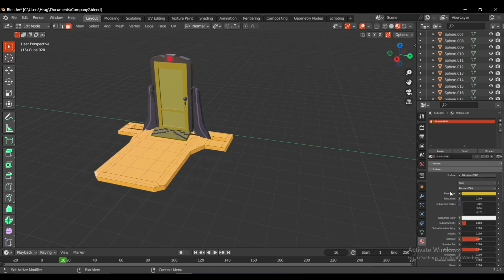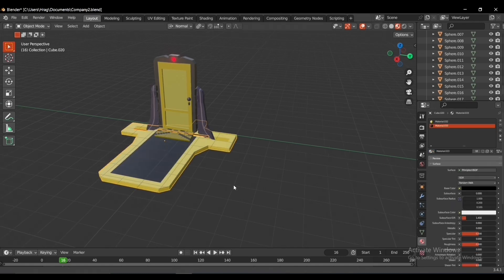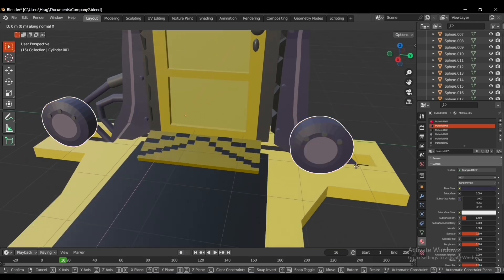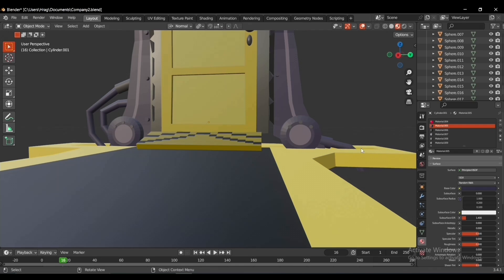I added black materials to parts of the faces. Now the base of the door is built using a cube with the appropriate yellow and black materials added to it. For the wheel of the door, I added four capsule colliders, joined them together, added a mirror modifier, and put it in the right place.